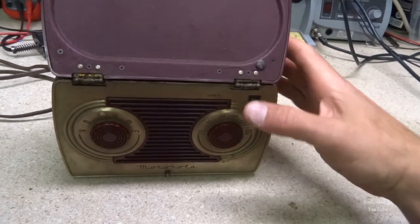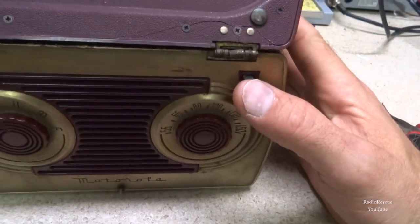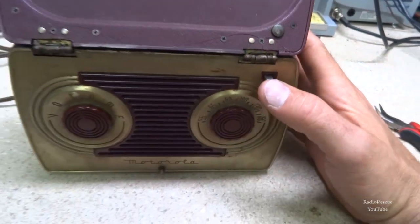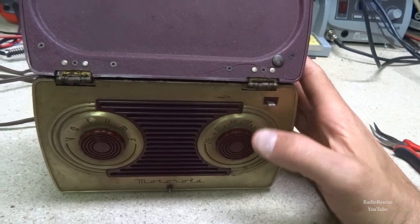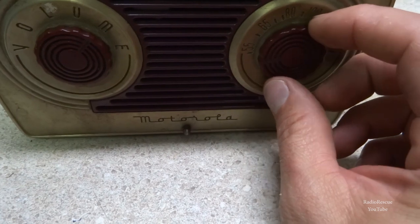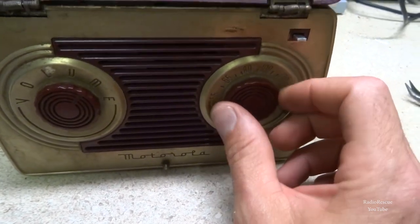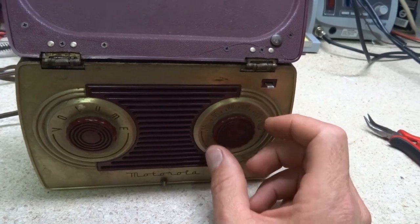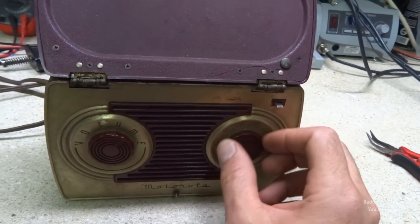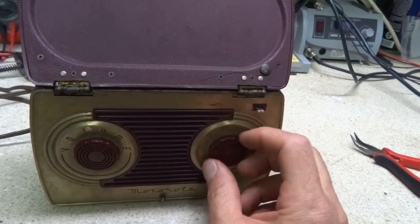Yeah, that comes out — that must be sticking. That's supposed to be spring-activated. So now I'm getting a hum, but other than a little scratching coming probably from a dirty tuning capacitor, it seems to be pretty much totally dead.